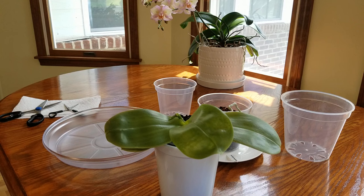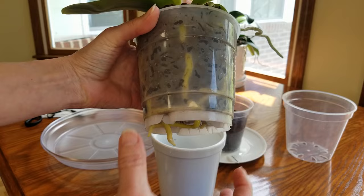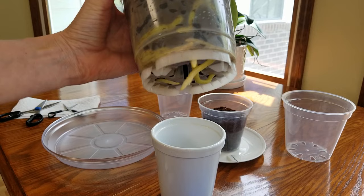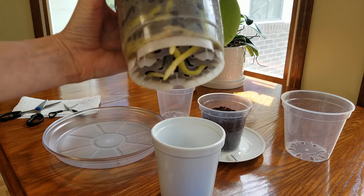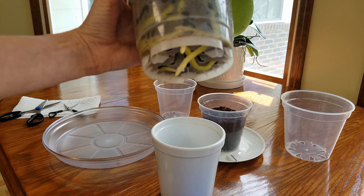She has done extremely well in this small Orchiata bark. As you all know, I bought her from Hauserman Orchids back in June, and I want to show you what Orchiata bark does for a root system. This is 10 months of growth that you see right here.